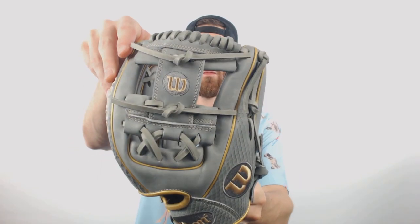Hey there fans, it is Ben from JustGloves, the glove man, coming to you with the Wilson A2000 11.5 inch glove. This is going to be a really cool mitt. It is a 1786 model, so it's got the 11.5 inch length and the eye web.